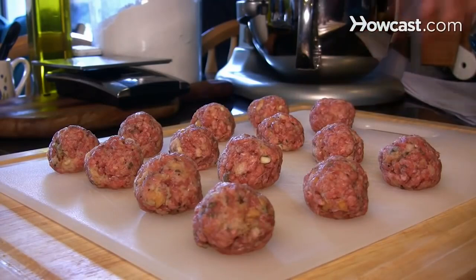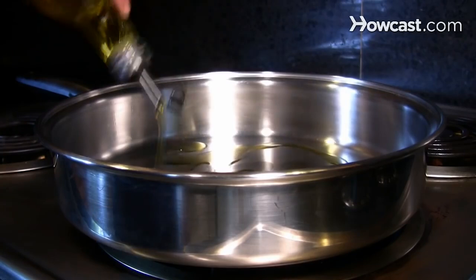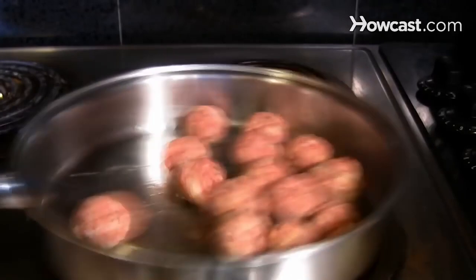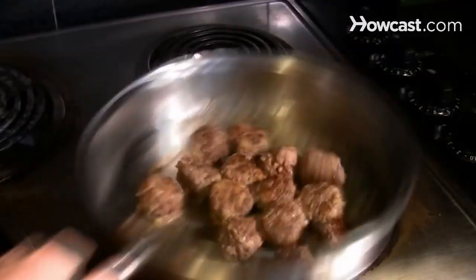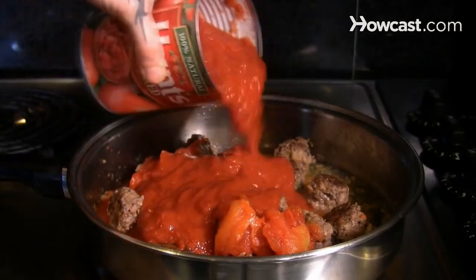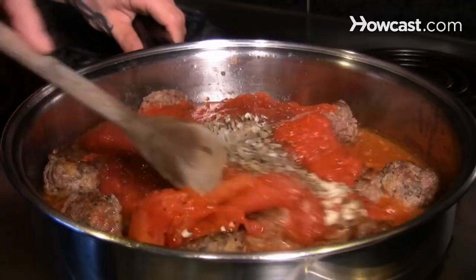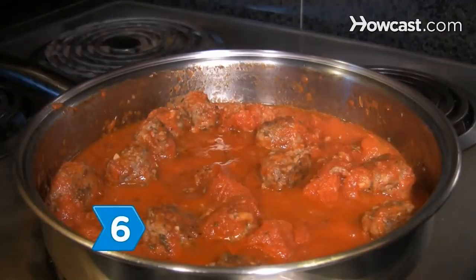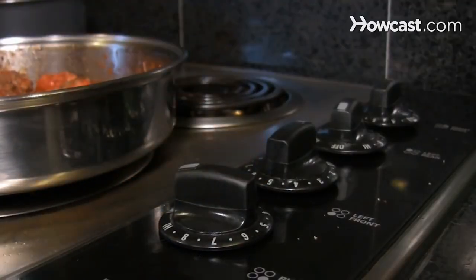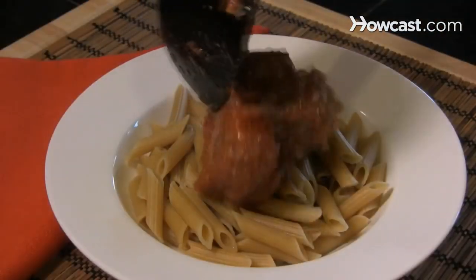Then form the mixture into meatballs. Step 4. Heat the oil in a heavy pot over medium-high heat, swirling it around to coat the pot. Then add the meatballs, cooking them until they're browned and turning them occasionally. Step 5. Break up the whole tomatoes and add them, with the crushed tomatoes, to the pot. Add the remaining garlic and oregano, along with a pinch of sugar, and season the sauce with salt and pepper. Step 6. Bring the sauce to a boil and then reduce the heat for a rapid simmer. Cook the meatballs in the sauce for 15 minutes until they're cooked through. Enjoy over the pasta of your choice.